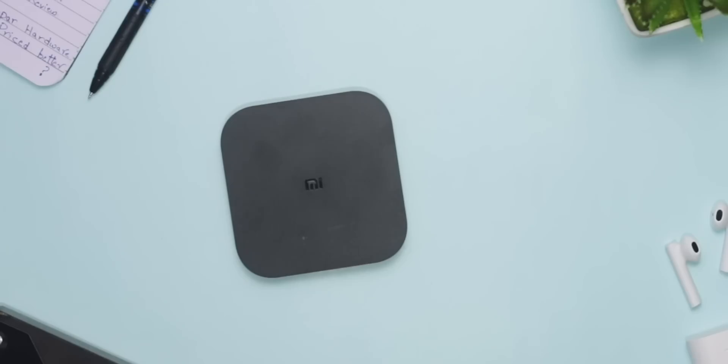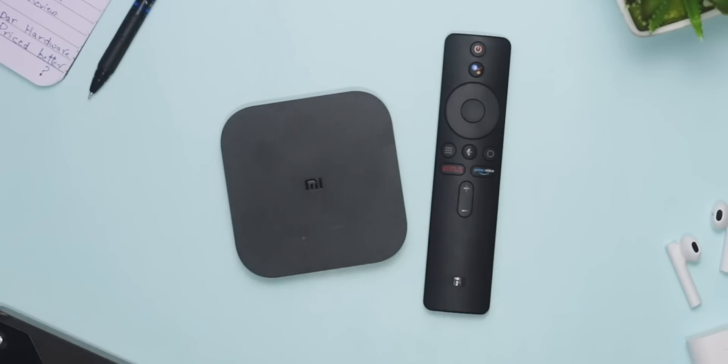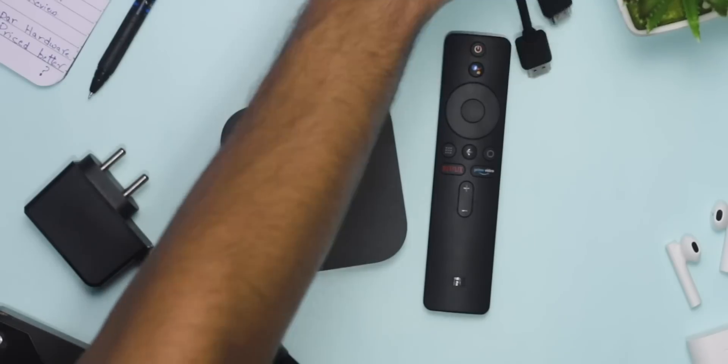Let's start with the unboxing ritual. Inside the box, we have the Mi Box itself, a sleek-looking Bluetooth controller, a power adapter, and a standard HDMI cable.